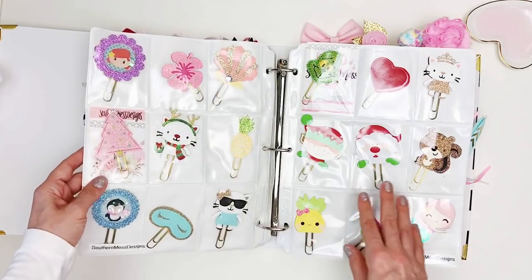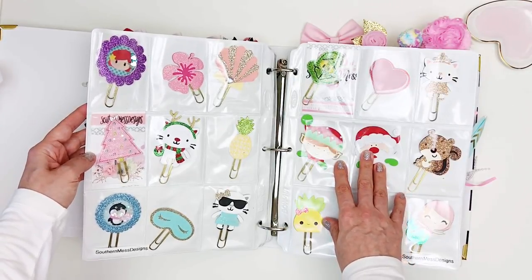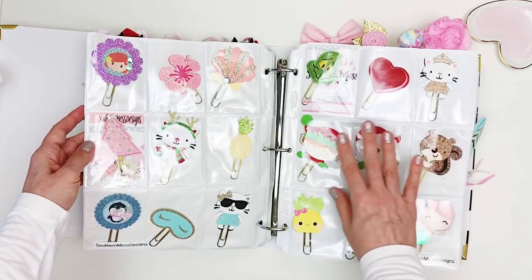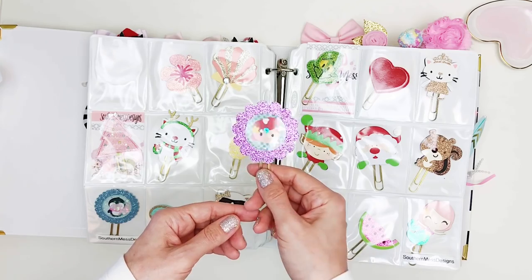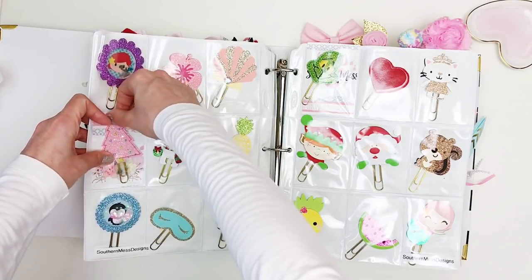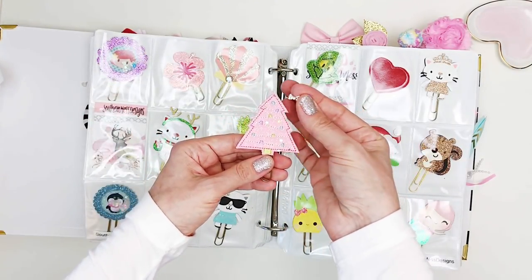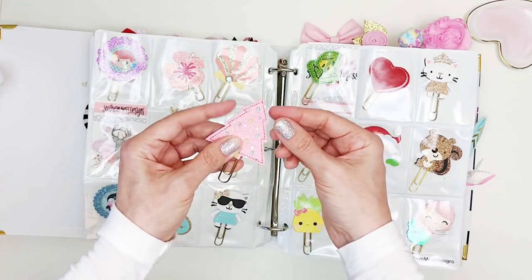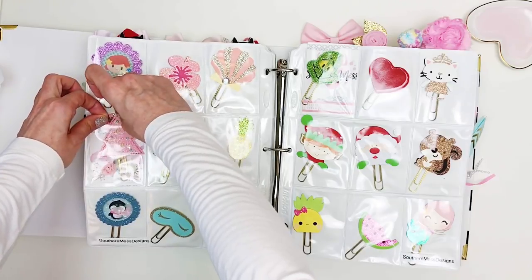Here we start with Southern Mess Designs from Britney. Unfortunately she closed the shop due to family issues, but she was probably the shop I bought the most from. I hope one day she reopens. She made beautiful clips — look at this shaker. She also made some vinyl fabric ones. I just accidentally pulled off the little bow from the front, but that's okay — a little glue will fix it later.